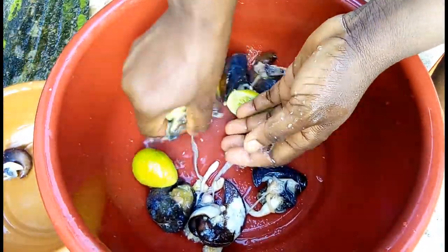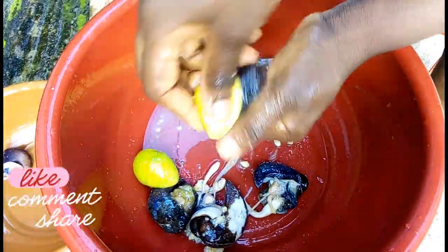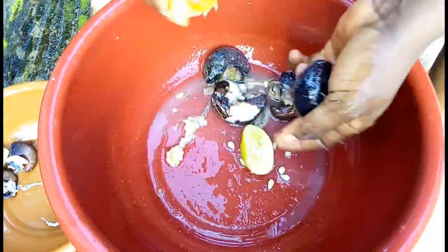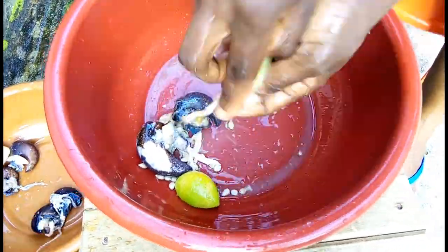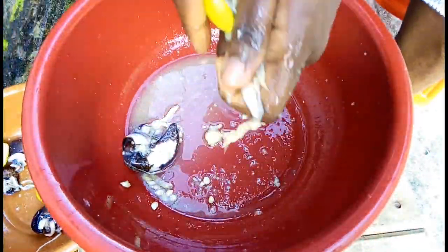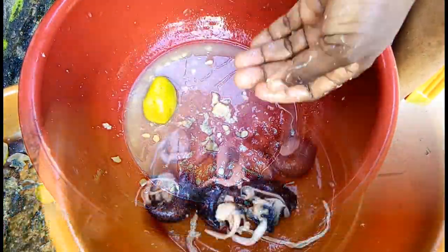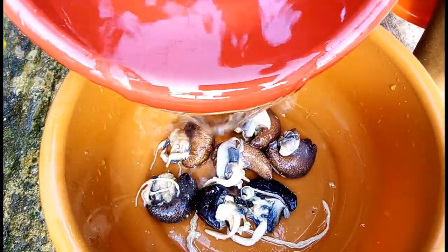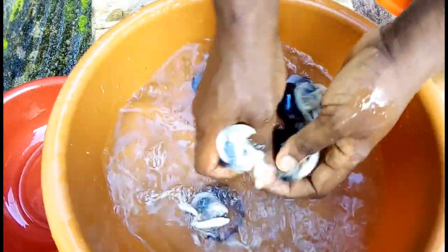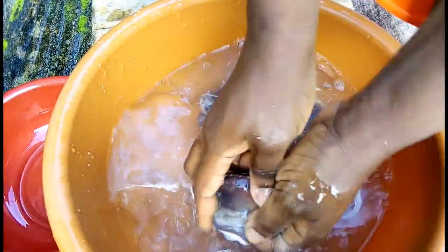Repeat until you are done with all the snail in the bowl. Add a generous amount of water to the bowl, then rinse the snail thoroughly. Make sure you are rinsing your snail with cold water — not hot water, not boiled water — cool, room-temperature water.